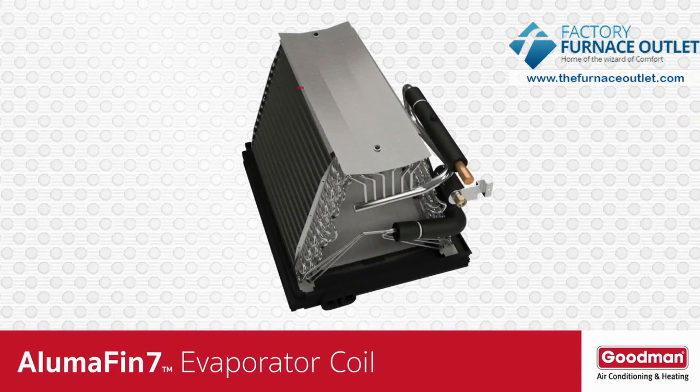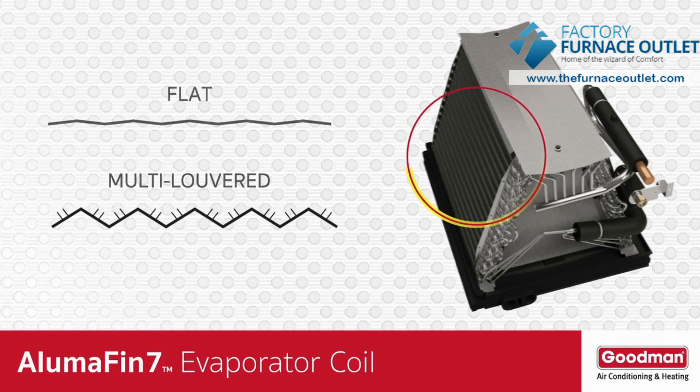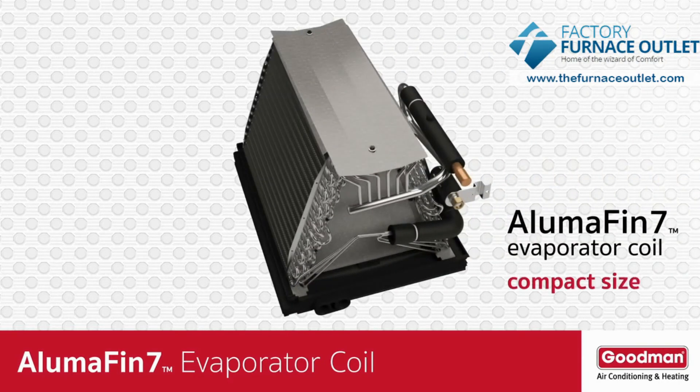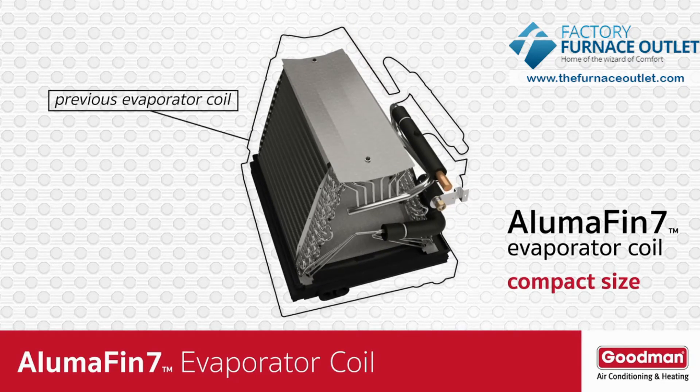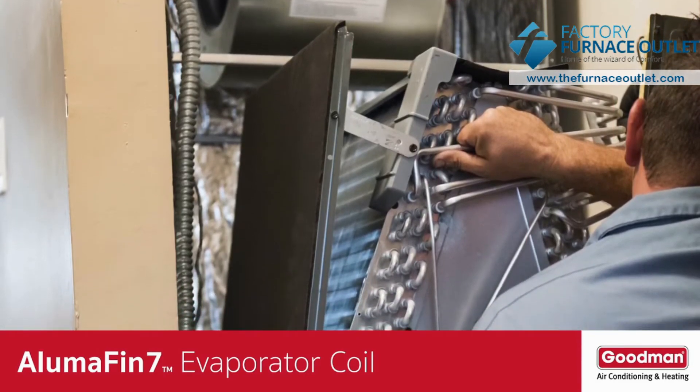Speaking of surface area, the fins on an Alumifin 7 evaporator coil are not flat — they're multi-louvred. These louvers help to create more opportunities for the warm, humid air to lose water vapor. Another benefit of the small size tubing and multi-louvred fins relates to the physical size of the Alumifin 7 evaporator coil. The smaller tubing and multi-louvred fins allow the evaporator coil to be smaller in total size without a loss of performance, which can be really important if your local HVAC dealer needs to install the coil in a tight space.